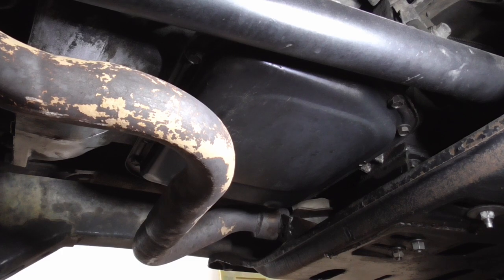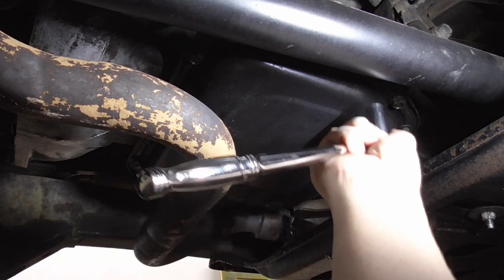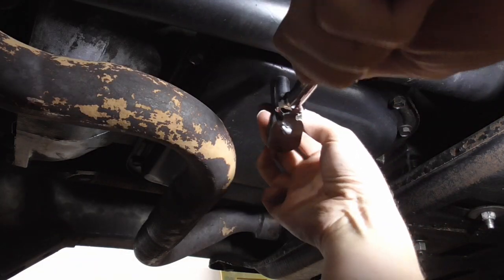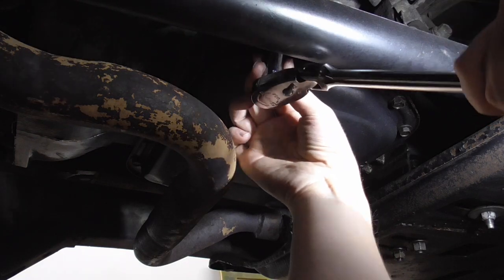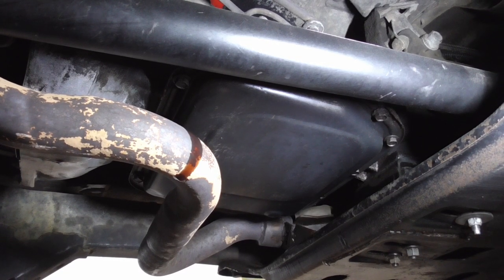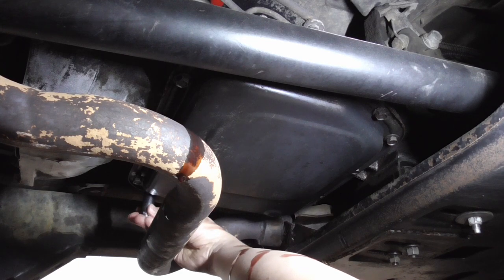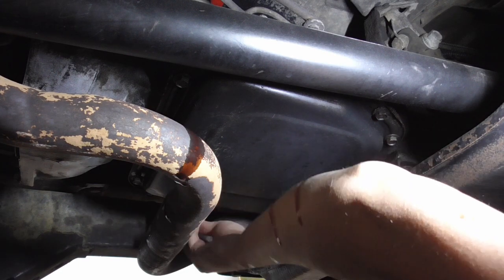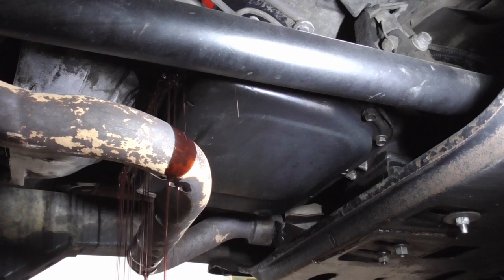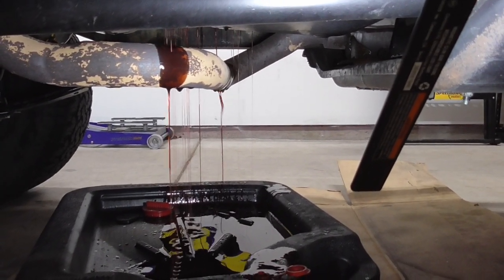I'm going to try to get this pan off without taking the skid plate off. It's pretty tight up in here. I'm going to go around and loosen all these bolts — they're all half inch — loosen them all about three turns and then see if I can get it to drain out of one side of the pan and catch it. I just got it all loosened up and we're already dripping out of the front, so everything's in the catch pan.